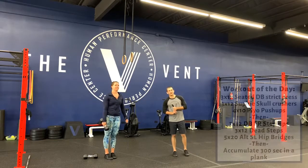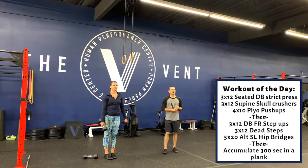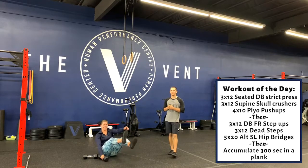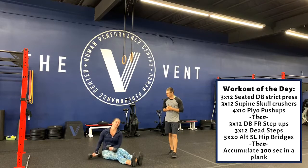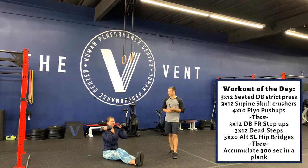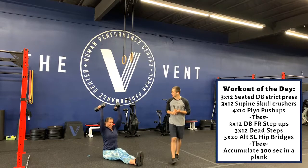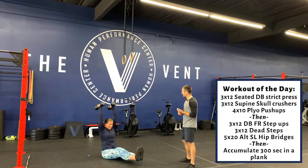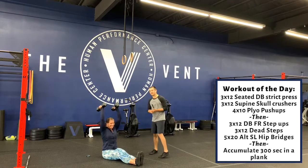Now let's get into our workout today — we got a strength focus. If you have two dumbbells, great; if not, we can still do this with one dumbbell, but ideally two. First movement: 3x12 seated strict press. Press overhead — elbows stay pointed forward, dumbbells stay north-south. Core needs to stay super tight; you're going to want to flare that rib cage, so resist that.